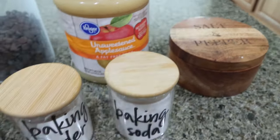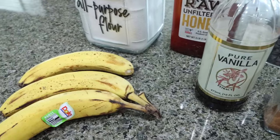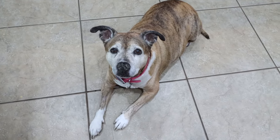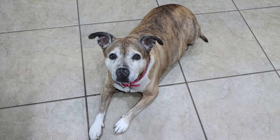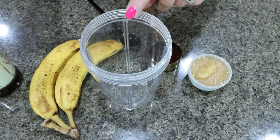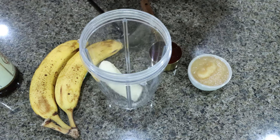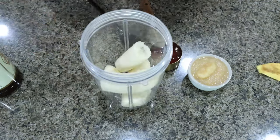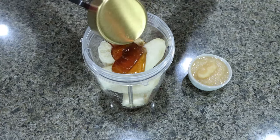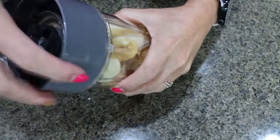You'll also need unsweetened applesauce, salt, baking powder and baking soda, cinnamon, vanilla extract, and three really ripe bananas. For the banana bread, the first thing we do is blend a few ingredients. I'm using my little Ninja blender. I'm adding in my three ripe bananas, one teaspoon of vanilla extract, a quarter cup of honey, and a quarter cup of unsweetened applesauce. Then we're going to blend this until smooth.